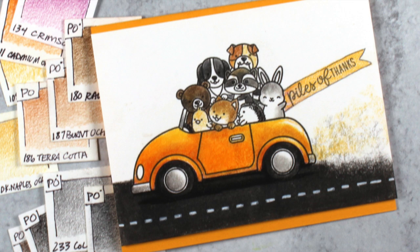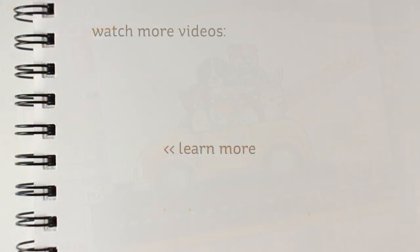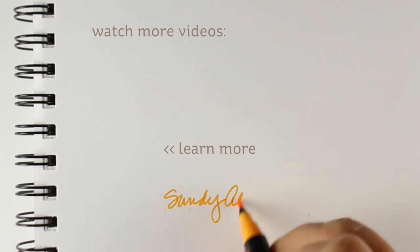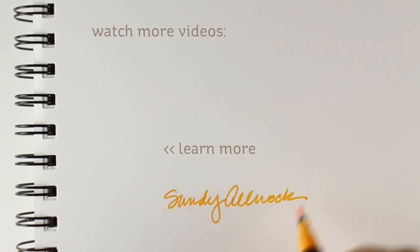There's my cute little card for today! I hope that answered the question about blending stumps — using them either vertically or on the side to achieve different effects. Have an awesome day, go make something beautiful and give it away to somebody else. Make their day and make them smile — I'll talk to you guys later, bye bye!